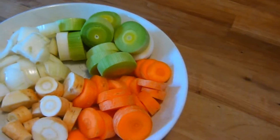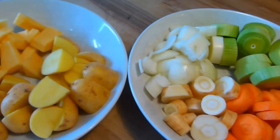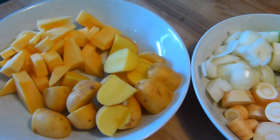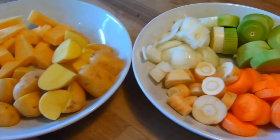As for the veg for this dish, we're going to use potatoes, carrots, swede, leek, parsnip and onion, all cut into bite-sized pieces. As with all our recipes, the full list of ingredients can be found in the description box below.